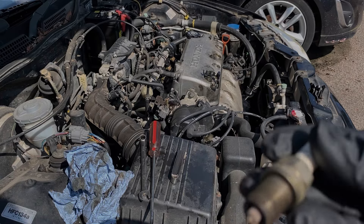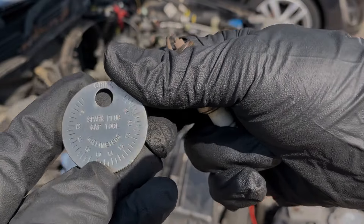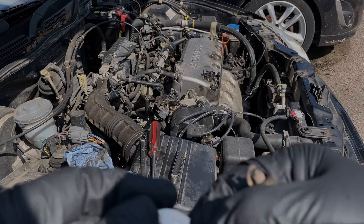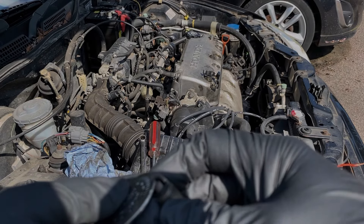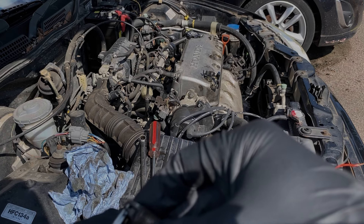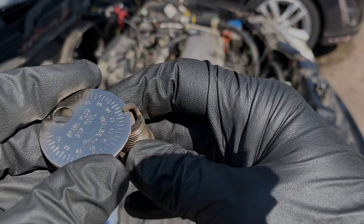For the spark plug gap I've got this little disc thing — a spark plug gap tool made by Silverline. We want 1.1mm, so we'll find 1.1 on this little wheel here. Then we check that against our spark plug. So that is just about right — that's good enough. It would help if I actually got that in shot — there's 1.1 there.